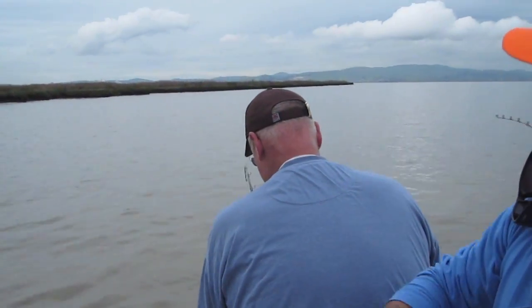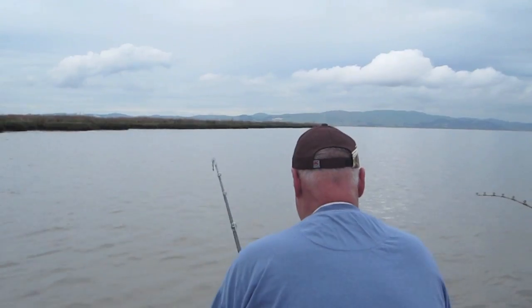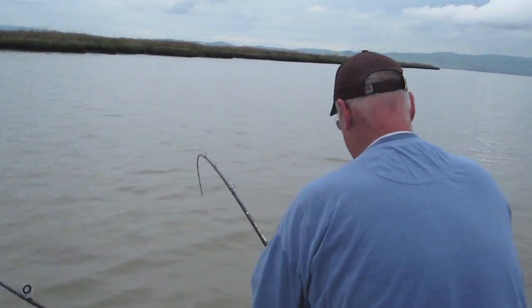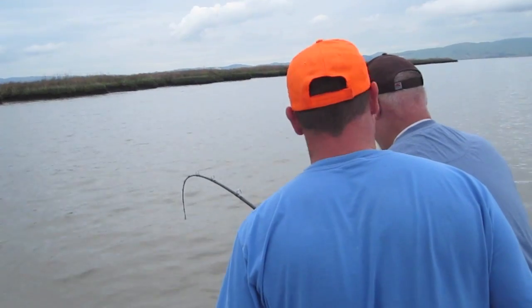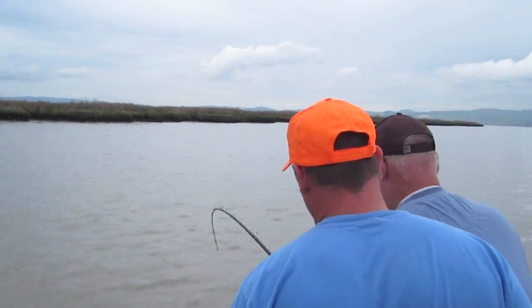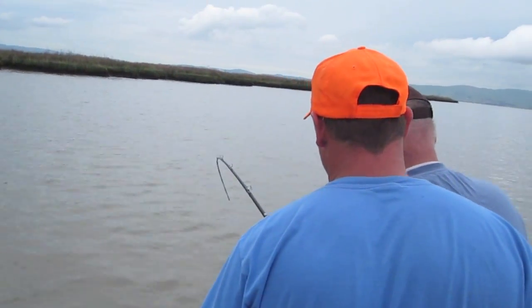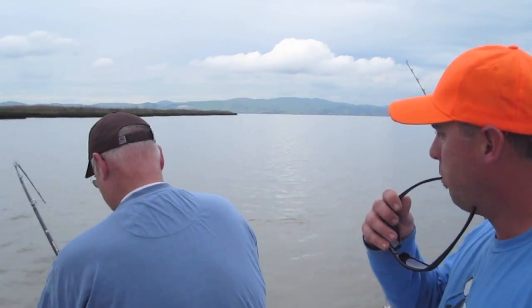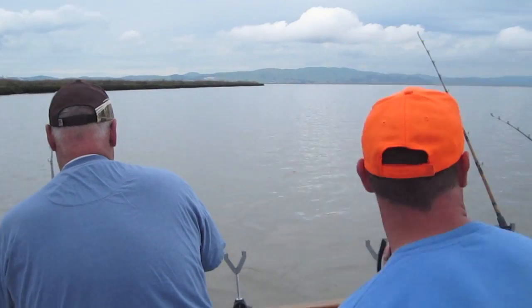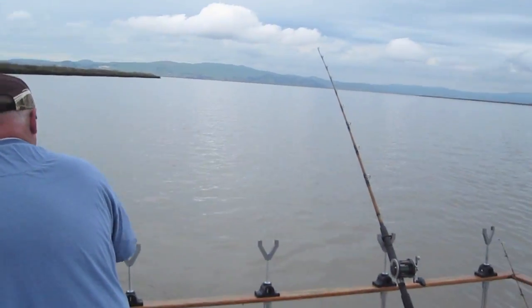We've had sturgeon jumping around us all morning here, so we've got a sturgeon on the line. We don't know how big it is, but it is bending that rod, Allen. What's the key to landing a sturgeon when you've got one on? What should the new guy do who's never fought one before? Just basically hold tight, keep pressure on him, and let him do his own thing. Let him run.